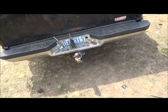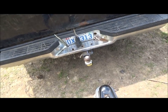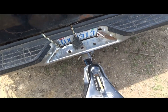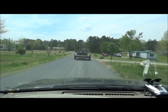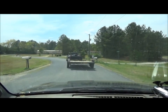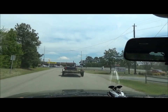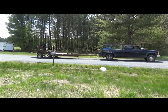That way. Straighten up. That way. Hold right there. That thing is doing very well. We just turned a 20-foot trailer into a 30-foot trailer. Then we'll get back home — we'll do some damage control, see if we got anything bent.